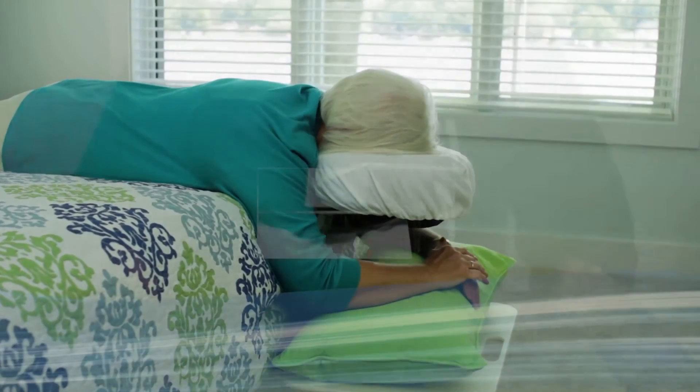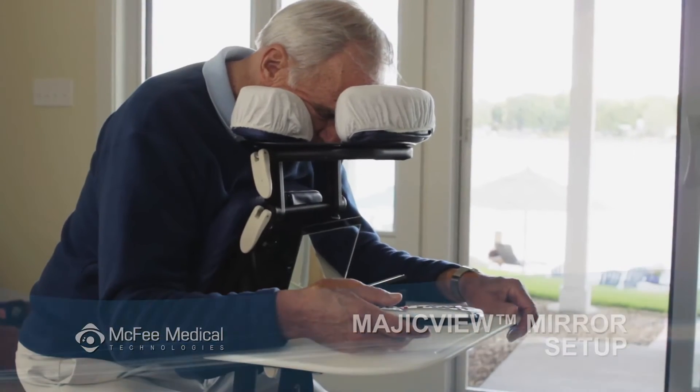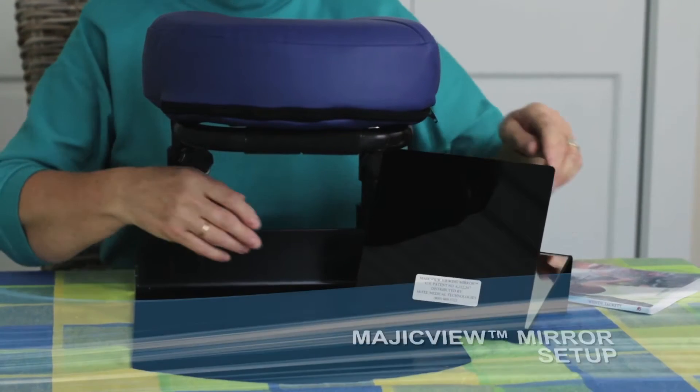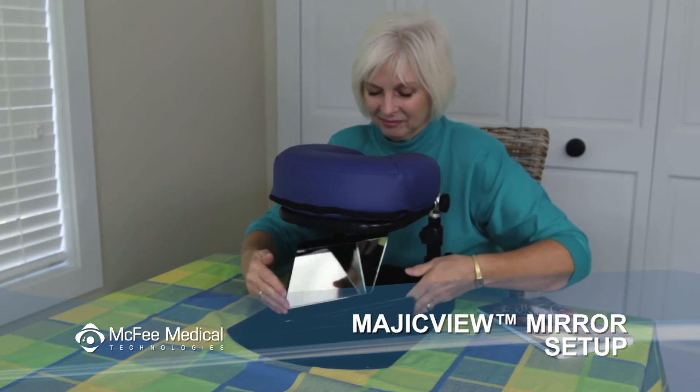The Magic View Mirror is used the same way with the easy sleep face support and seated support systems. Place the Magic View Mirror directly below your eyes with the slanted side — the side with the label — pointed inwards or towards you.